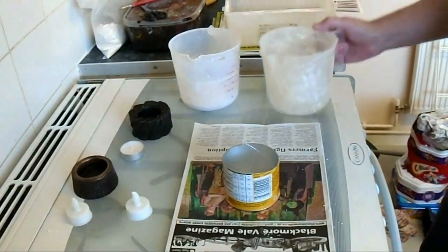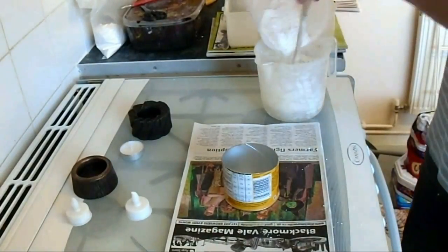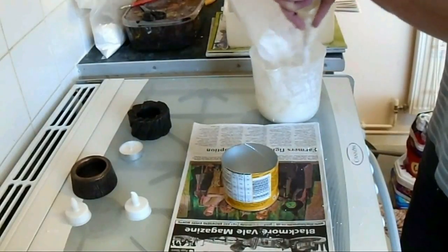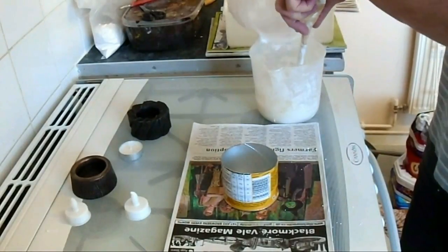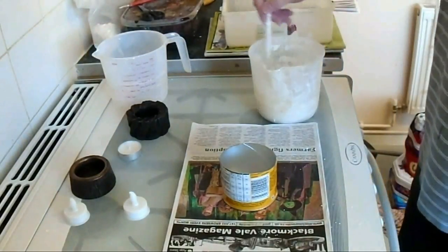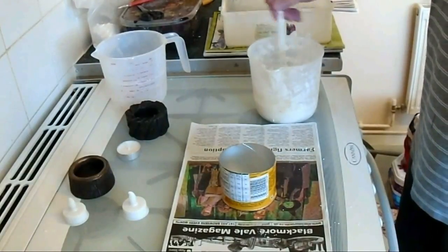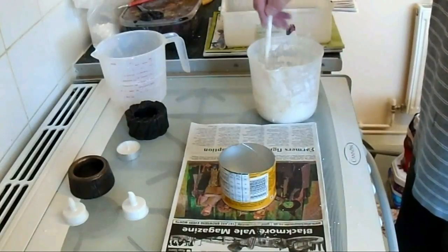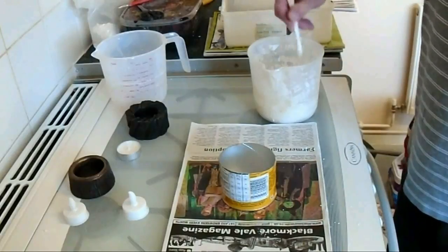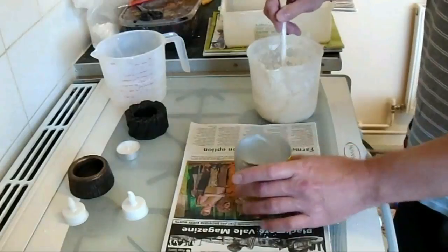The first part is to mix up our Plaster of Paris. As always, same quantity of water to the same quantity of Plaster of Paris. Mix the Plaster of Paris into the water as you pour it in. Give that a stir, and stir it relatively slowly so you don't put any air bubbles into the Plaster of Paris — keep the air bubbles to a minimum. Once we've done that we can pour it into our makeshift mould.